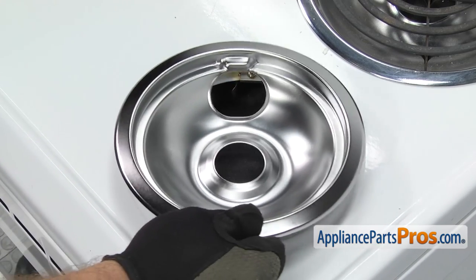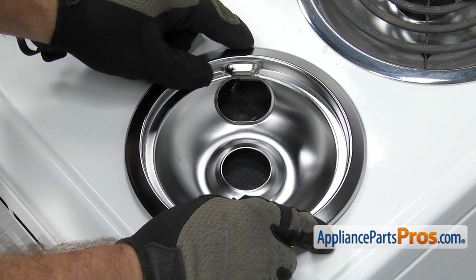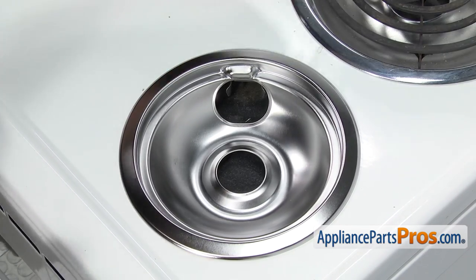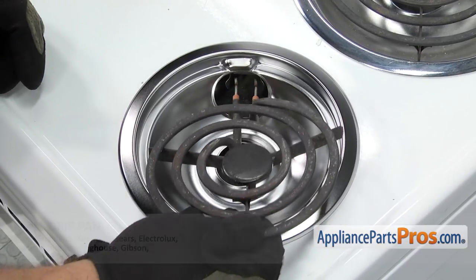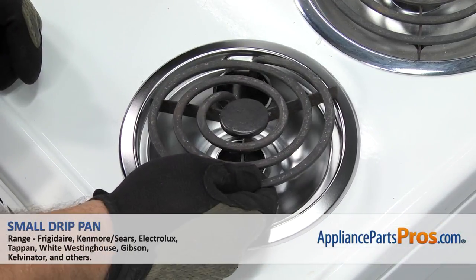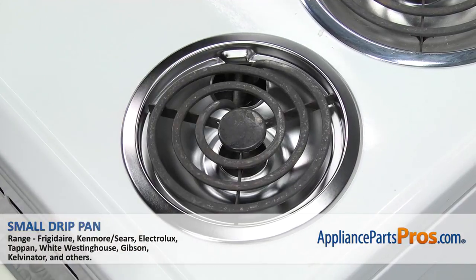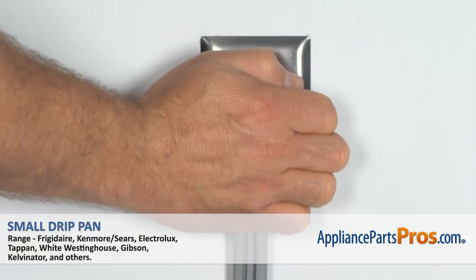To put the new small drip pan in, you just have to set it onto the cooktop and make sure that the opening lines up with the terminal block. You can grab the element and carefully plug it back in. Once you have it in, you can set the front down and then we can plug the range back in and take it for a spin.